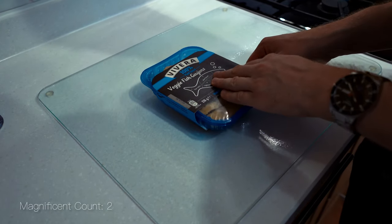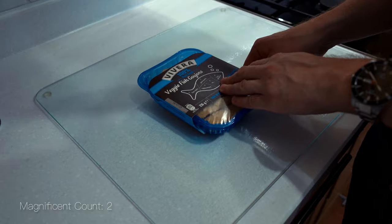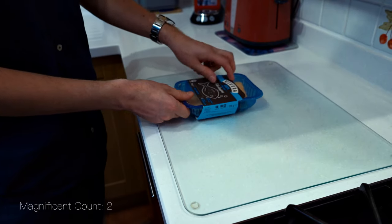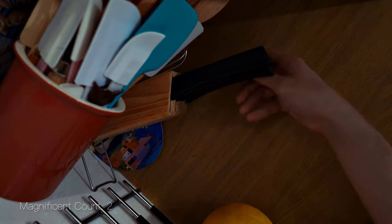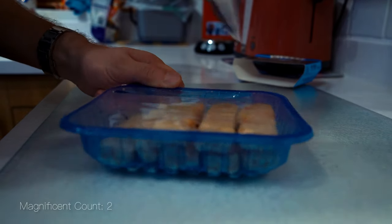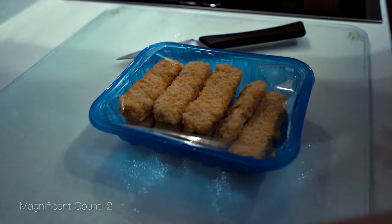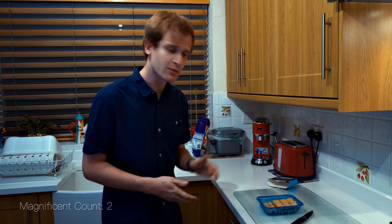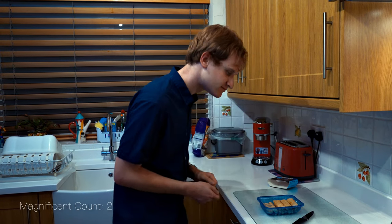Let's get these open. To open this packet we need the stab and jab knife. So now we've got them open and we can have a quick inspection before we get out the frying pan. These goujons are frying versions, not for the oven.